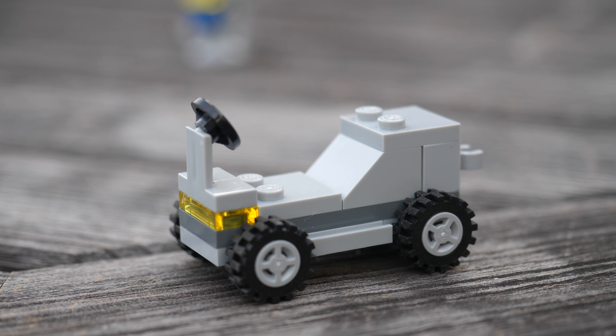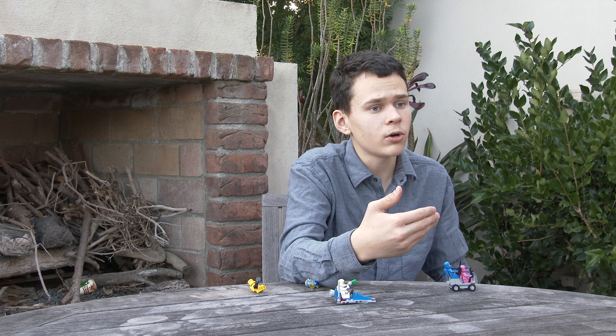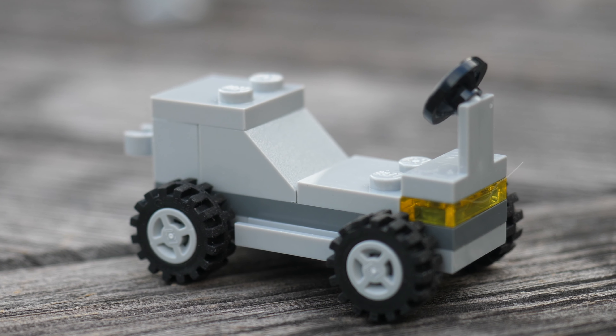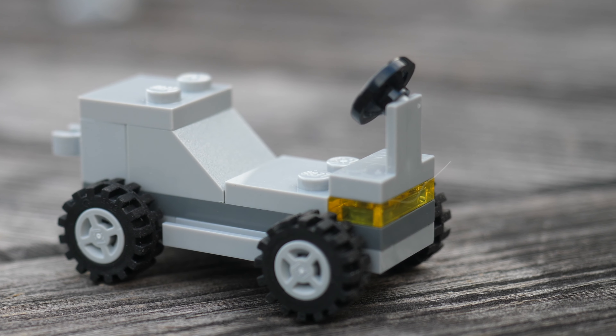Next up we have this space rover. It's very reminiscent of the space buggy from 1979, but there are a few noticeable differences. For example, this new rover does not get air tanks. I really don't mind that because the older air tank pieces never had any sort of proper clutch power connections. Like most people, I would like to see LEGO develop new air tanks particularly, and this newer piece would also get a proper clutch power attachment.